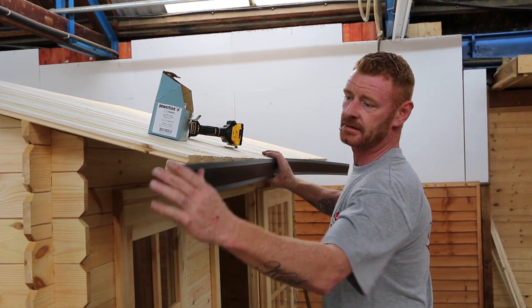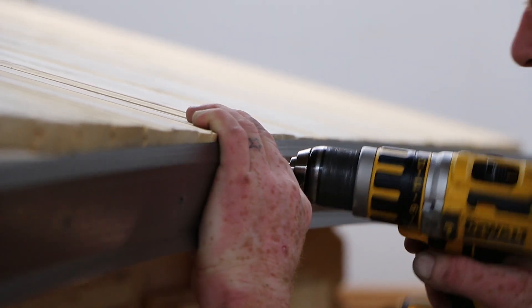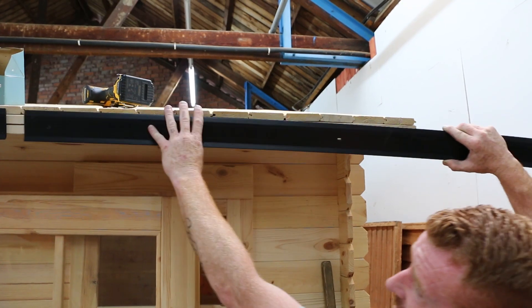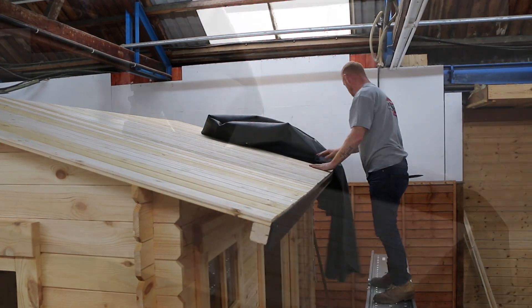Place the first length of drip trim against the battens, positioning it 5mm below the edge of the roof, again making sure that your screws are countersunk. When aligning the second strip up against the first, allow a 5mm gap between the two. This gives the plastic room to expand and contract with the change in temperature throughout the year. This gap will be covered by the rubber and extra capping.